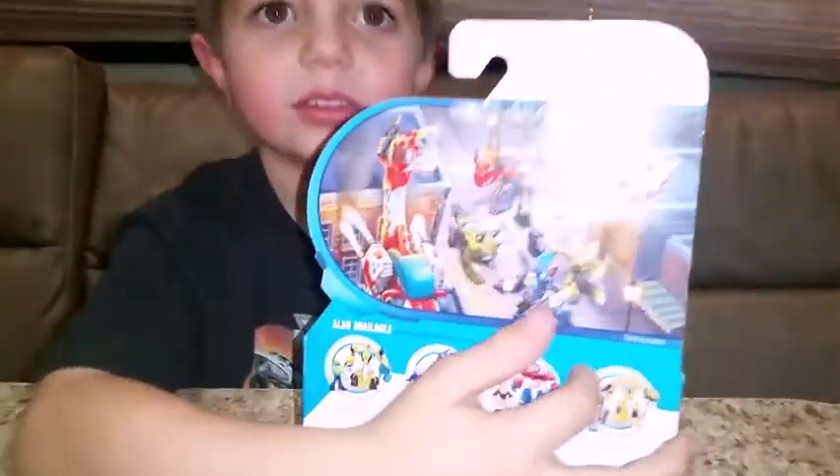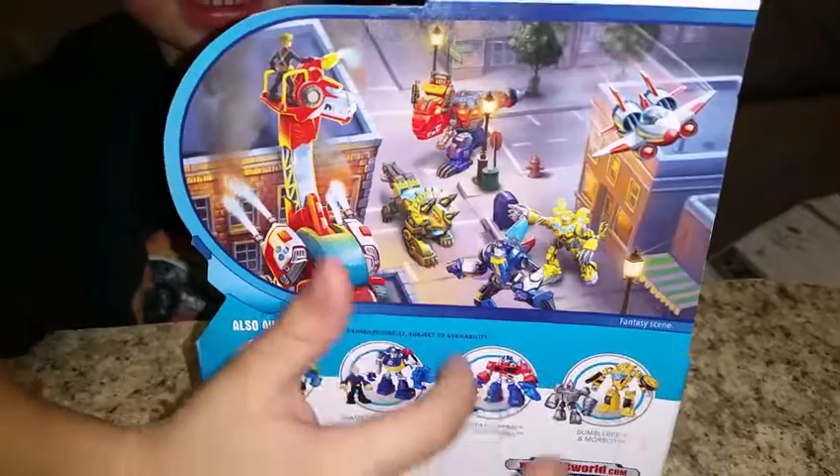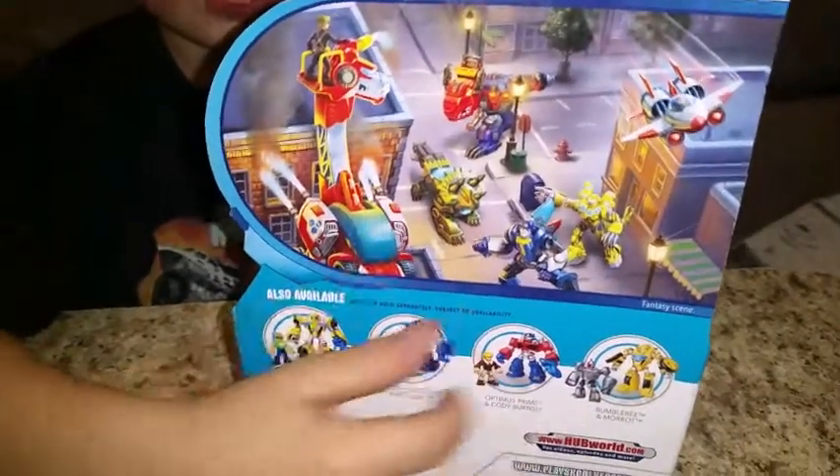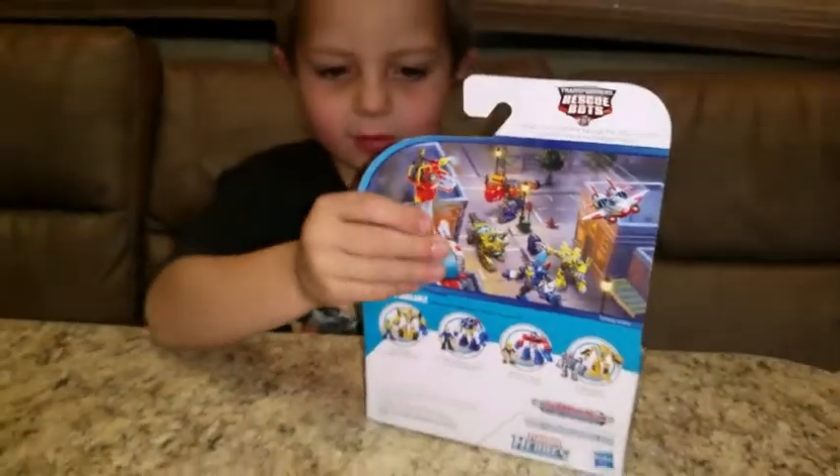Those are the other ones you could get. And it's really cool because they're a rescue box. Now let's get out of the box.